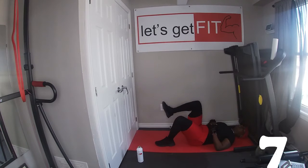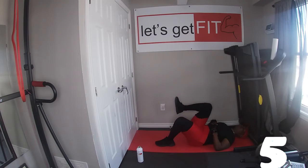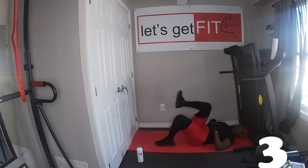When you go down, don't let your legs touch the ground. Just stretch it all the way out and bring it back up.